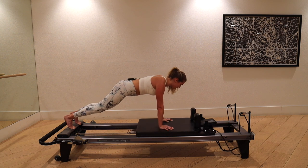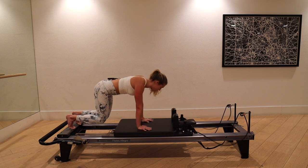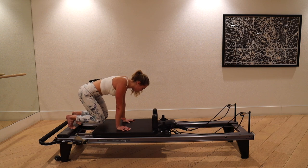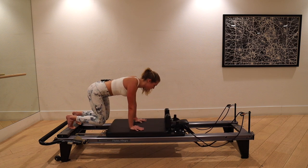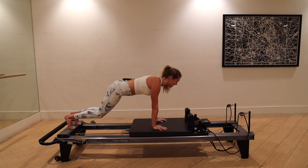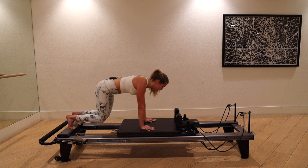Inhale, glide it out. Find that breath — inhale through the nose, elongate the body; exhale through the mouth, close the core, close the machine. Check your form every time you press out to your plank. Let's do two more — inhale to lengthen, exhale to close. Last one — inhale, stretch out; exhale, draw it in.